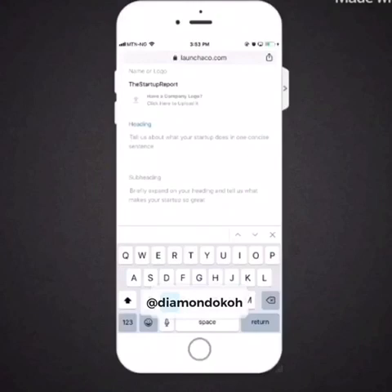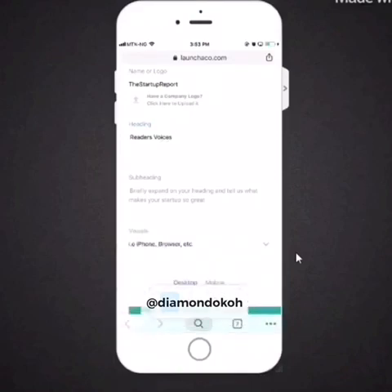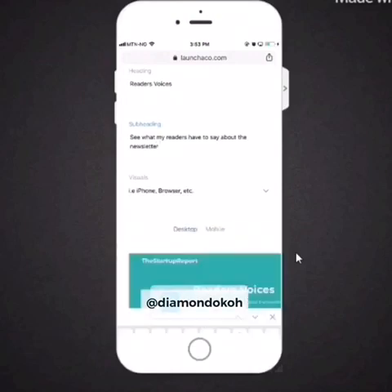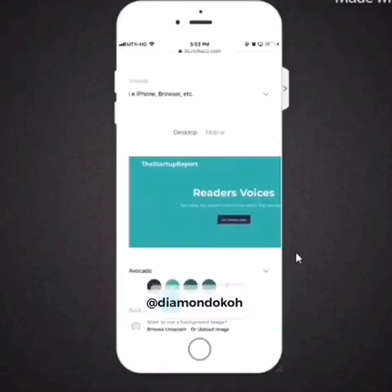This is where you're going to land next. Go to where you have 'heading' and type what you want people to see as the heading of your page. I'm going to type in 'Readers Voices' — remember we are creating a review page for my newsletter. You can write yours as 'Customer Reviews' or 'What Our Customers Are Saying,' whatever you want.